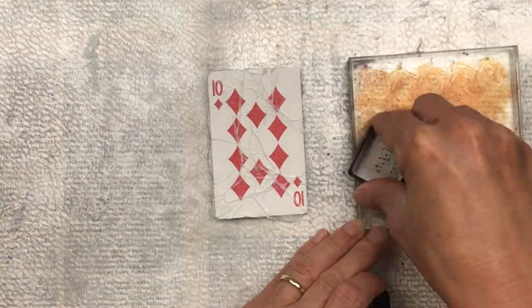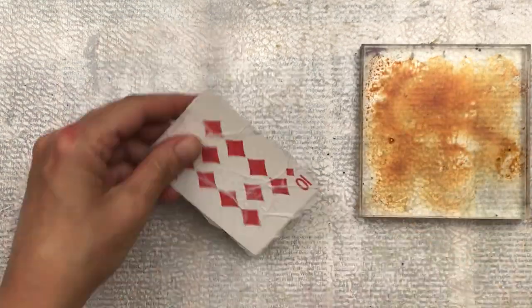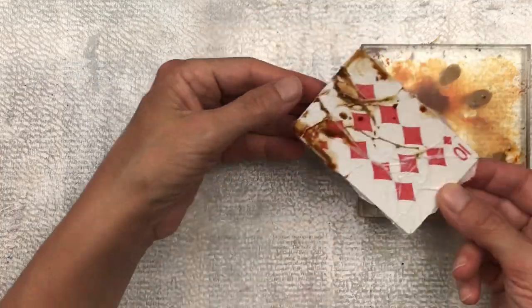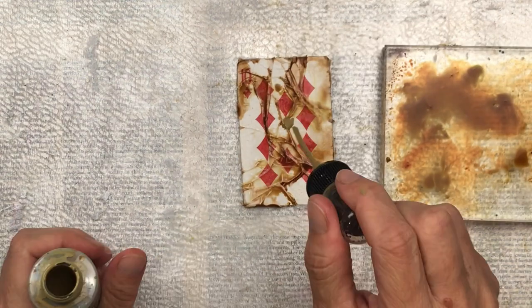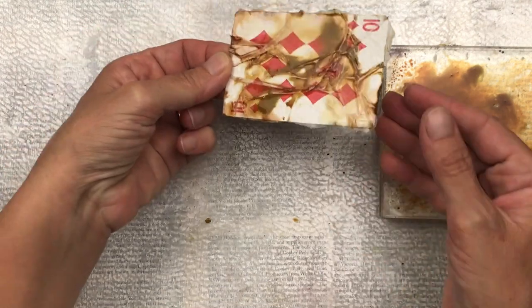To add color, I'm going to be using my Tim Holtz inks. I'm using the mini pad of distress ink in Vintage Photo and then the spray in Brushed Corduroy. To get the mini pad into a liquid form, I just press it onto the acrylic block, then spray a little bit of water so it becomes liquid. Then I'll just press the face of the playing card into the wet ink.